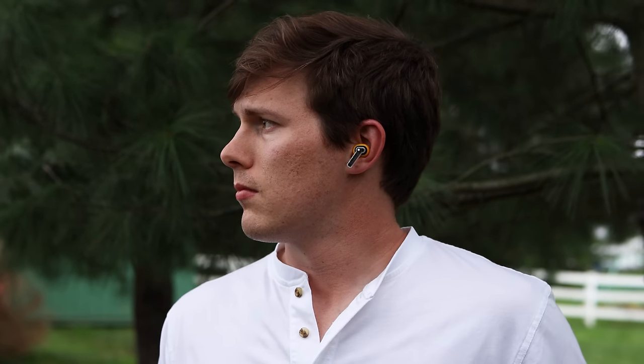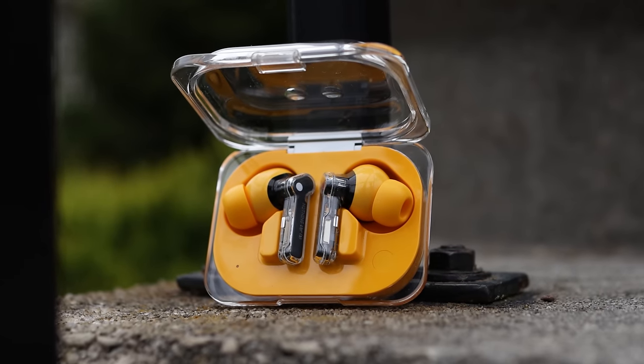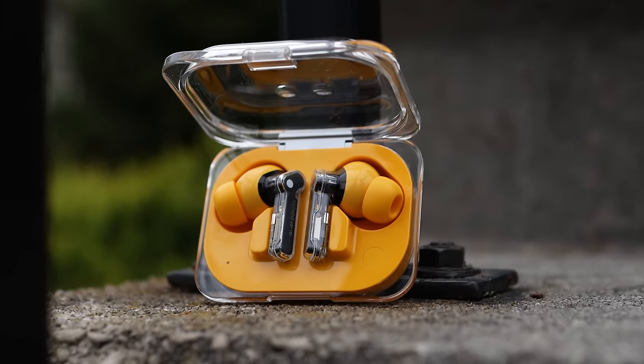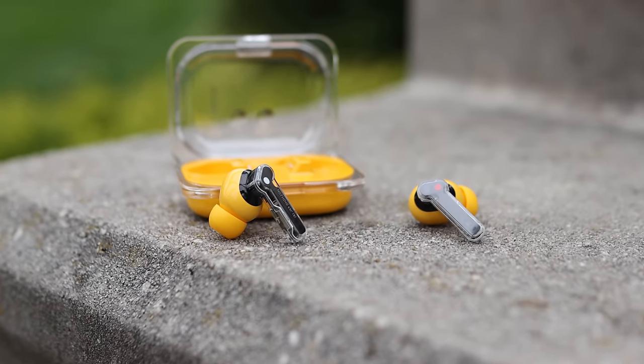The controls are completely customizable in the app. They use pinch controls, which I have mixed feelings about — I like them, but they sometimes try to do a little too much. There's a double pinch and hold option, and I'm really happy to see companies trying more. But it's a little finicky to get the cadence right. Once you get it though, it's convenient — nice to have a fifth control option.